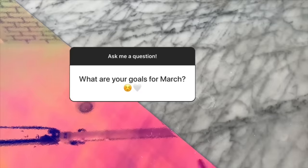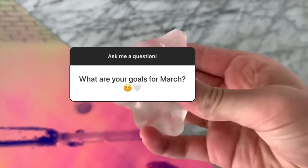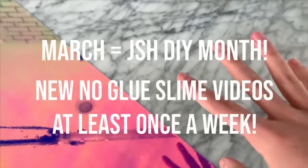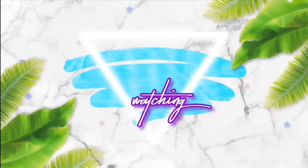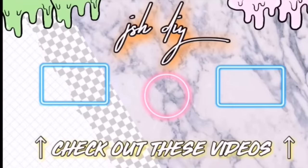The last question I'm going to answer is: what are your plans for March? As you guys know, I used to only post about once a month, but this month I'm going to spend my entire month making new no-glue slime videos for you. There's going to be a new video at least every single Saturday, so get ready for so much content. Thanks so much for watching — if you're new to my channel, you should definitely subscribe so we can hang out all the time. I do have an Instagram, so go follow me at JSH DIY. Go spam me and comment on all my posts and I'll try to send you guys slime packages!